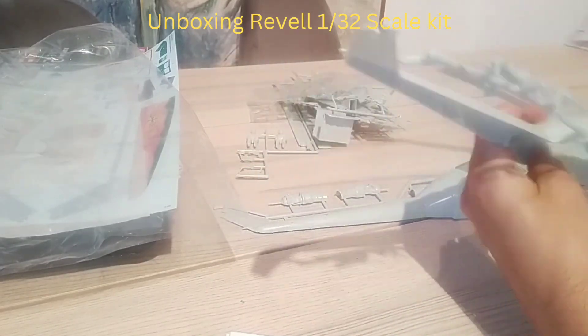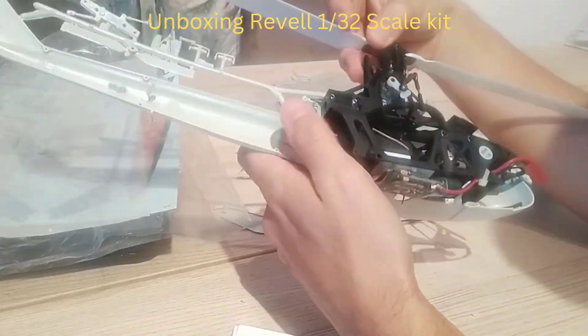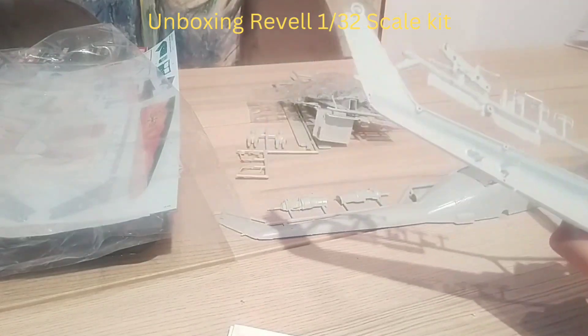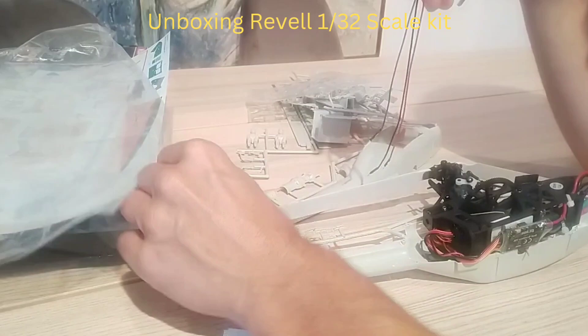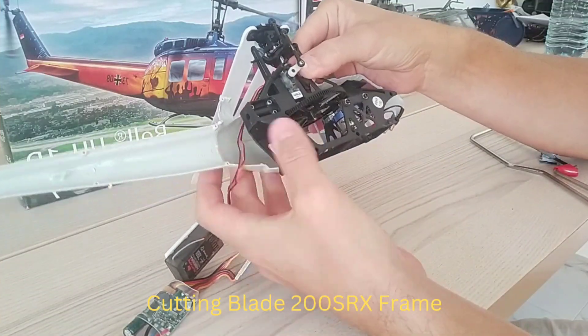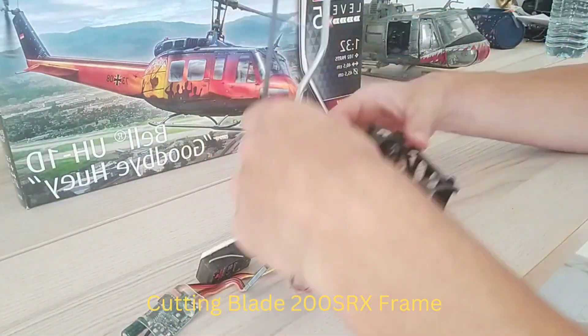As you can see, the Blade 200 SRX mechanics will not fit into the fuselage without any modification. The good thing is there are no extension wires needed for the tail motor on this model. In order to fit the mechanics into the fuselage, I had to perform four cuts on the main frame of the Blade 200 SRX.